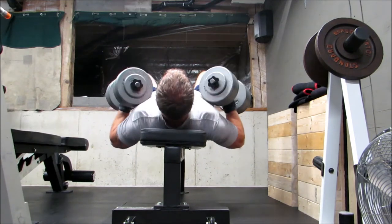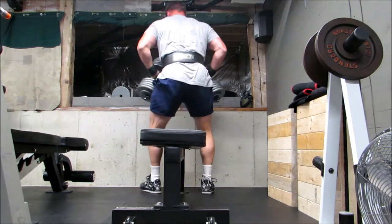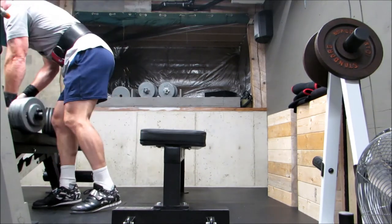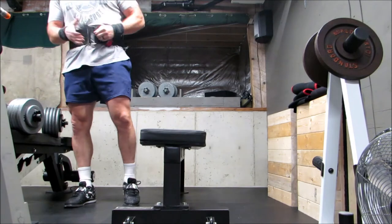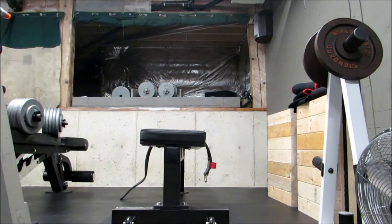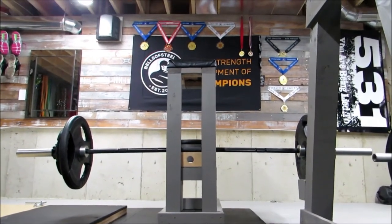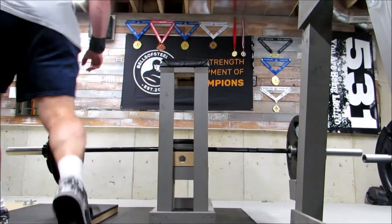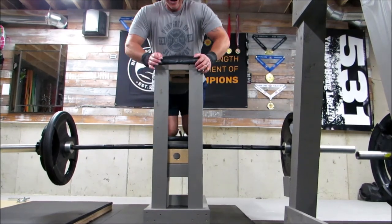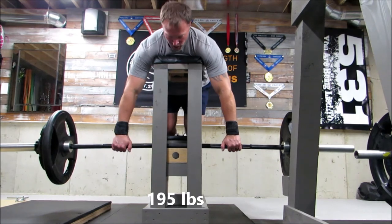I like the neutral grip here. I'm in a narrow, more of a narrow grip bench press, so I try to emphasize the triceps as much as possible.